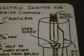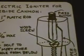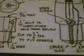And that's one example of using the piezoelectric igniter from a butane lighter on a carbide cannon.